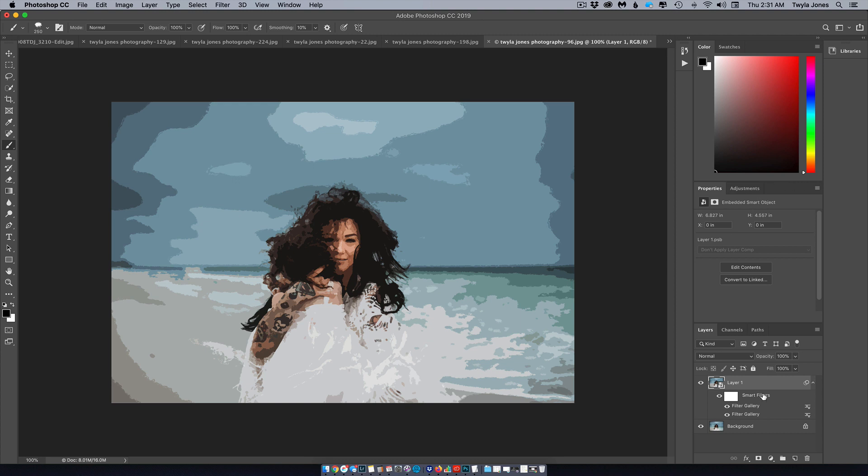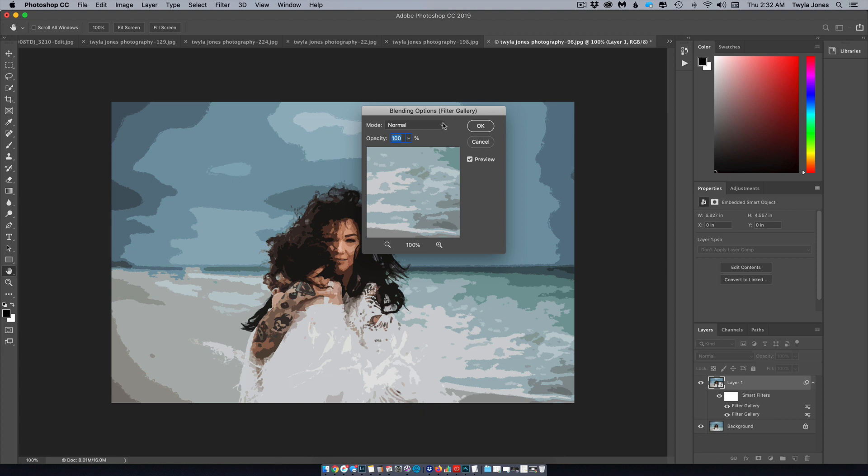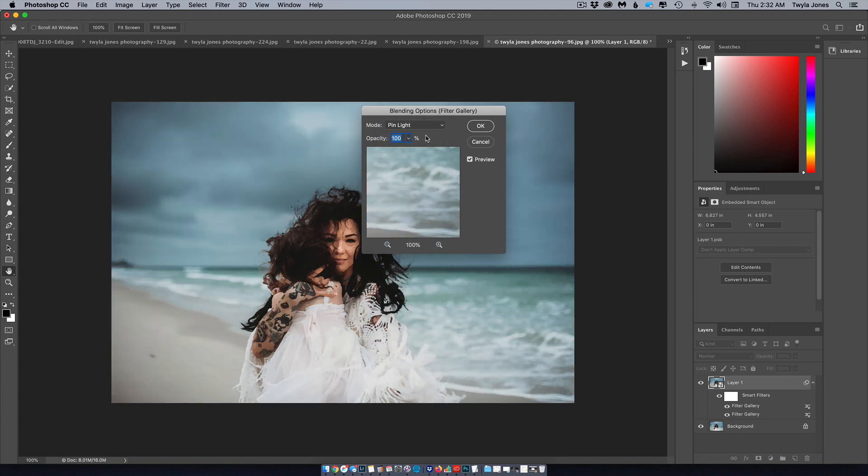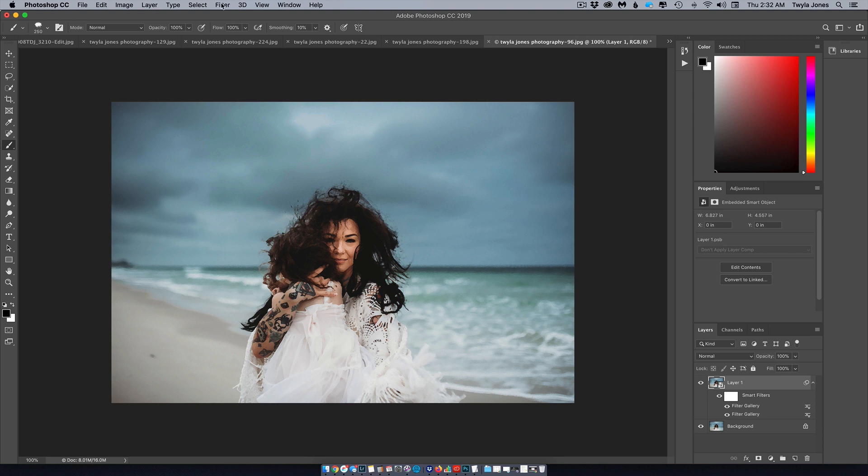Come down to just below Smart Filters — you'll see Filter Gallery. Double-click on the icon beside the top Filter Gallery. Go under the Mode dropdown and choose Pin Light, bring the opacity down to 50, and hit OK.